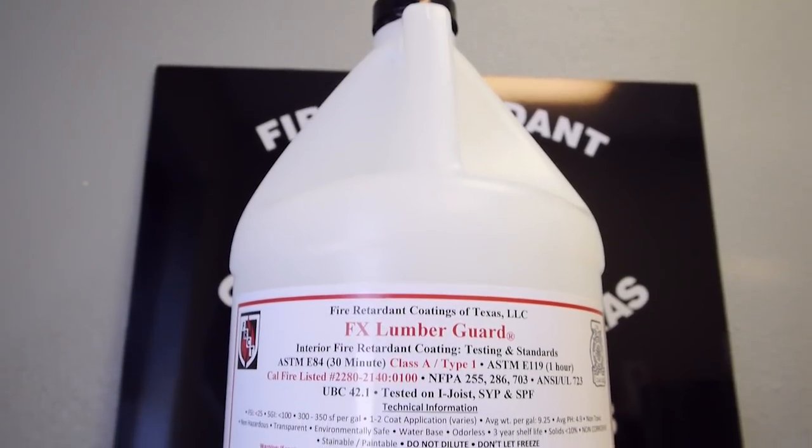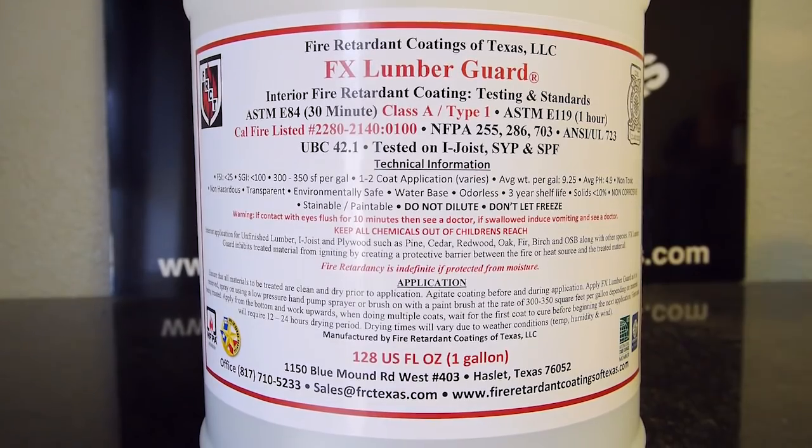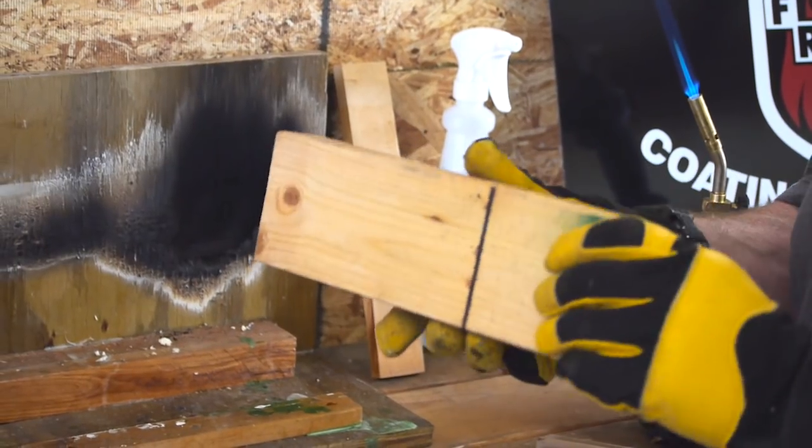We have FX Lumbergarden, our interior fire retardant for unfinished raw interior woods. Today we're doing a demonstration on a piece of 2x4 yellow pine. This end is treated and this end is untreated.